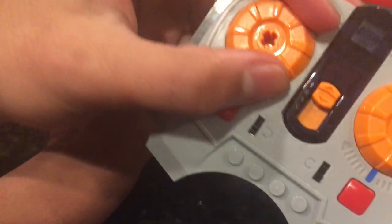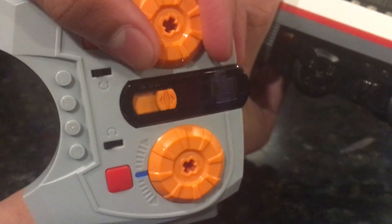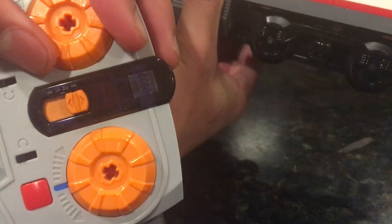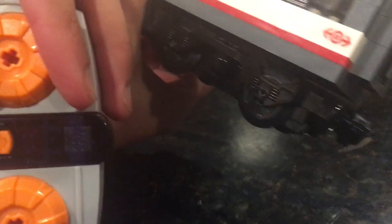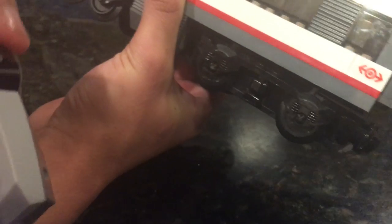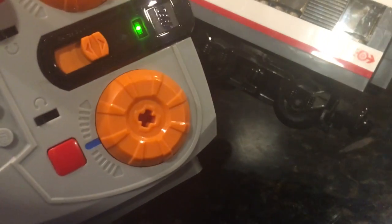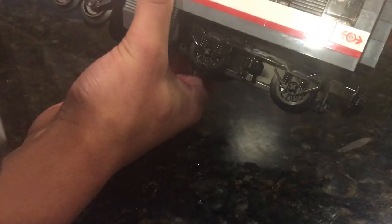It gives you a four-channel remote that can control eight trains at a time. If you twist it, you can see those wheels turning. And then you push the right button to stop. You can turn both ways — stop, eight speeds, as said on the box.